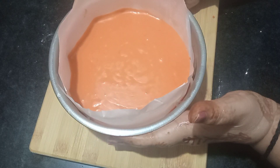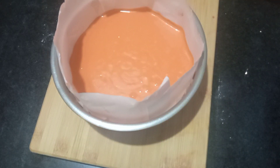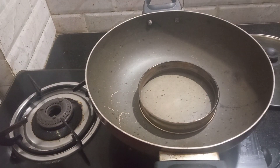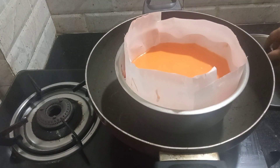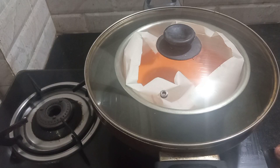I will tap it 2 to 3 times so the air bubbles come out. I will put it on the ring for 10 minutes, then cover it and bake on medium heat. It will take about 30 to 40 minutes.